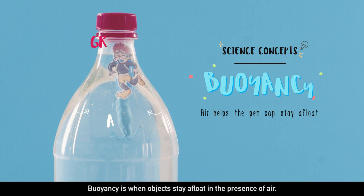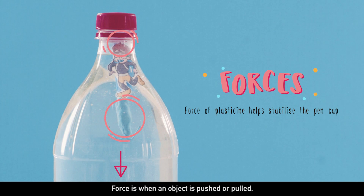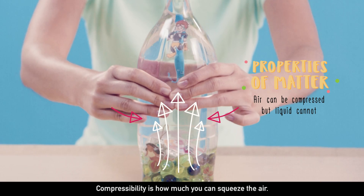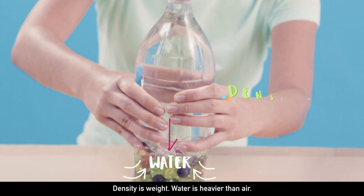Buoyancy is when objects stay afloat in the presence of air. Force is when an object is pushed or pulled. Compressibility is how much you can squeeze the air. Density is weight.